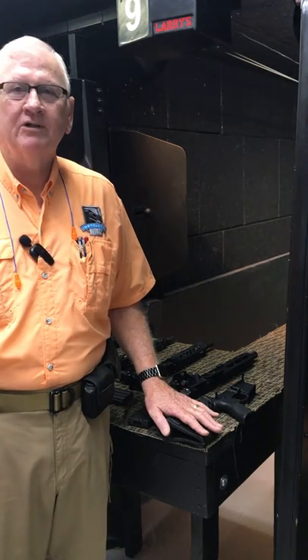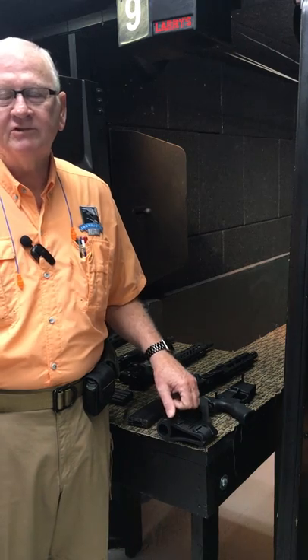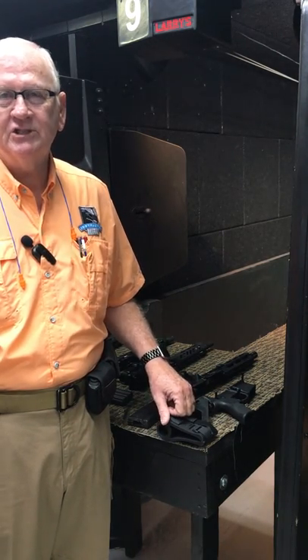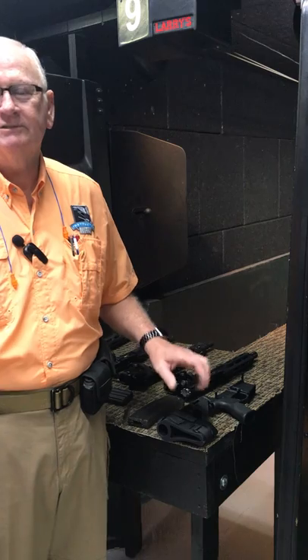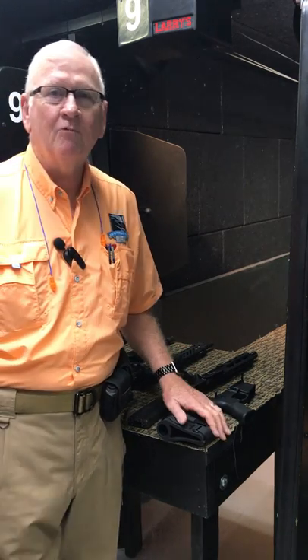Today we're going to talk about the interchangeability of the modern sporting rifle. Modern sporting rifles are often called AR, from the name of the company that originally created this type of firearm, the Armalite Rifle. It does not stand for assault rifle — that's something created by anti-gunners. AR stands for Armalite Rifle.